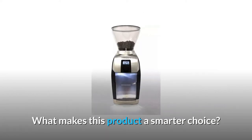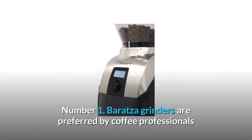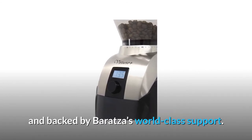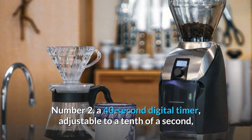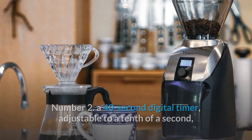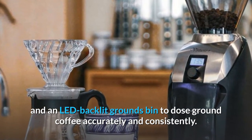What makes this product a smarter choice? Number 1: Baratza grinders are preferred by coffee professionals and backed by Baratza's world-class support. Number 2: A 40-second digital timer, adjustable to a tenth of a second, and an LED backlit grounds bin to dose ground coffee accurately and consistently.